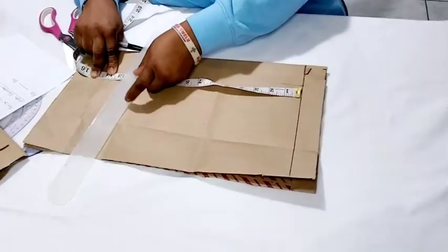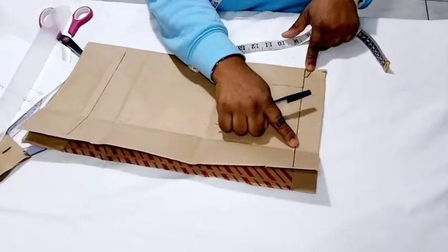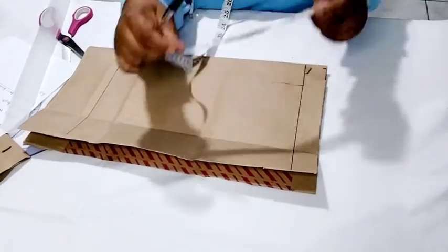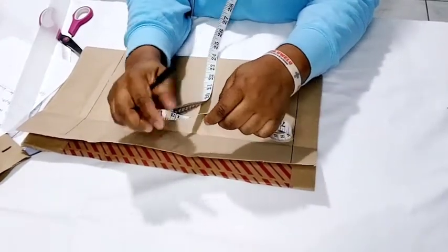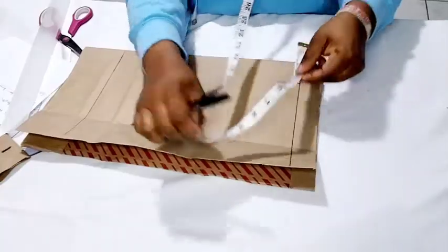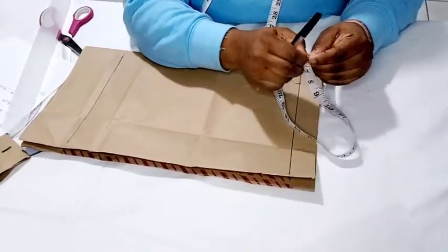I'm going to mark it and rule a line. On the starting line we're going to insert the shoulder measurement — the shoulder measurement is 11.5 inches. We're going to divide 11.5 by two; I fold my tape to get the exact measurement, and I mark it on the starting line — that's about 5.7 inches.